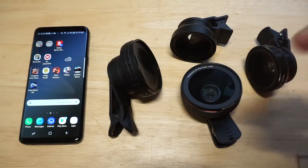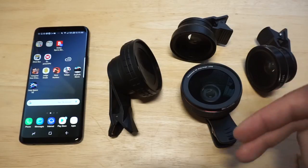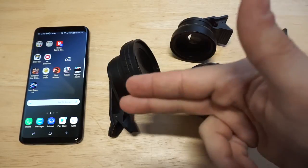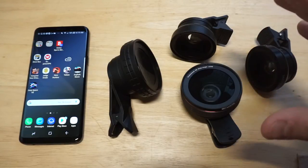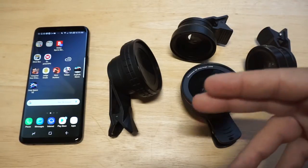I'm going to throw links in the description for all of them if you want to check any of them out. I've got some photos I've already taken using them, so you can kind of see what you get when using them. I'm just going to go through each one.